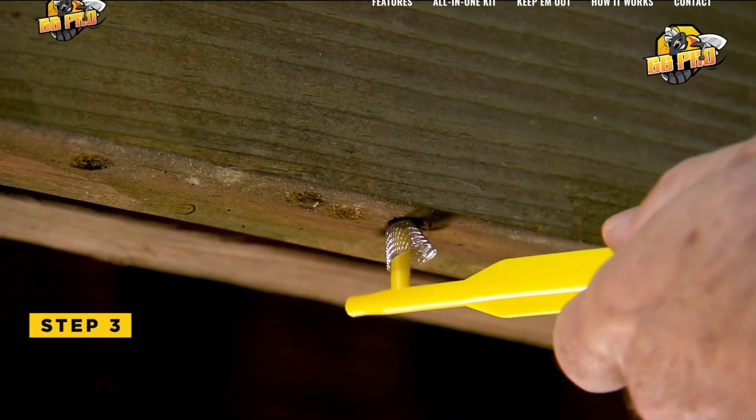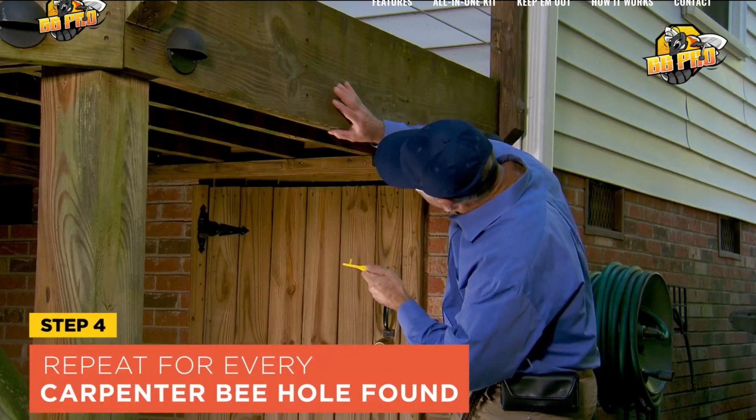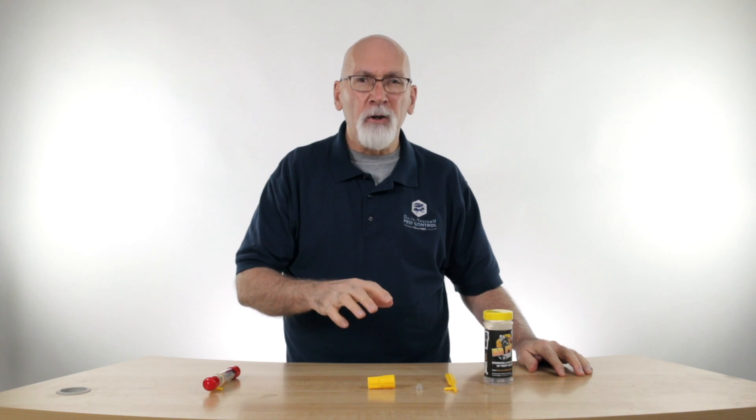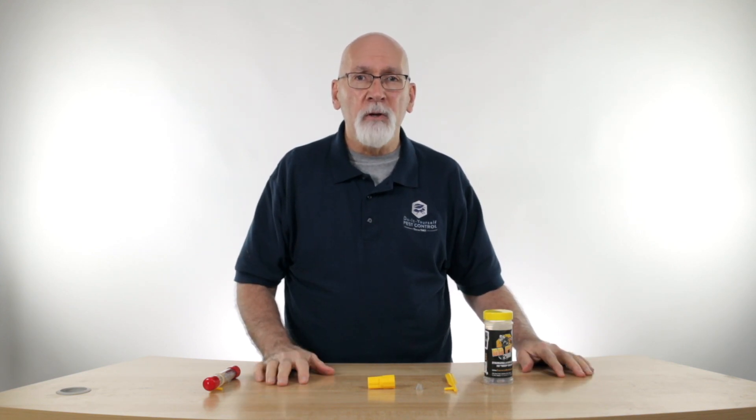Very easy to use and kind of gets over that fear of having a bee come out while you're treating the entrance. If you have any questions about the bee blocker kits or any other questions about carpenter bees, give us a call at Do-It-Yourself Pest Control and we'll be glad to help.